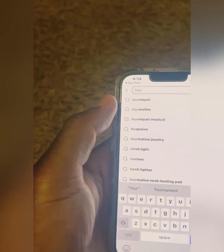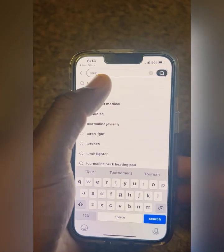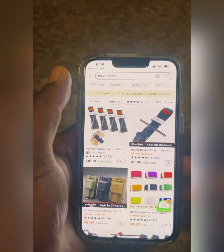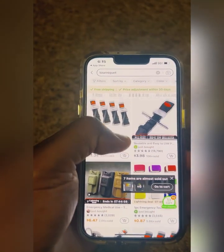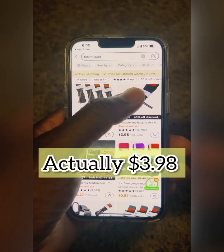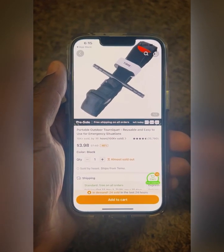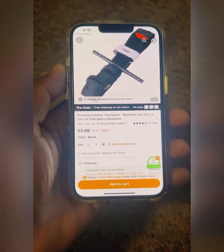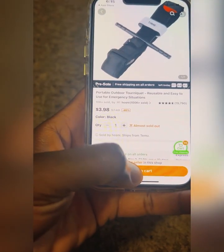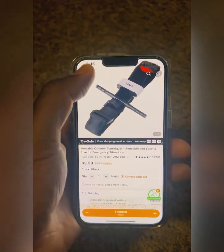We're back home now. The last two items are going to be online. There's an app called Temu, and look at this — we've got a tourniquet right here for $4.98. That's about six dollars cheaper than it would be on Amazon. We're going to add that to the cart.